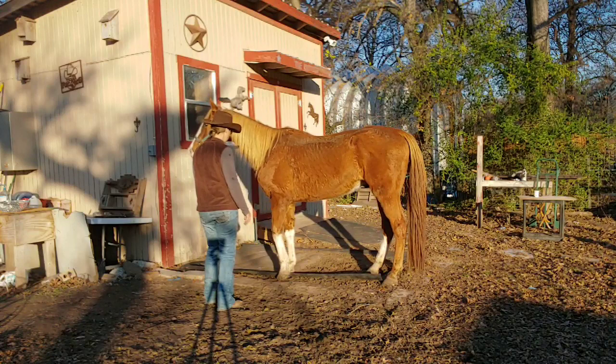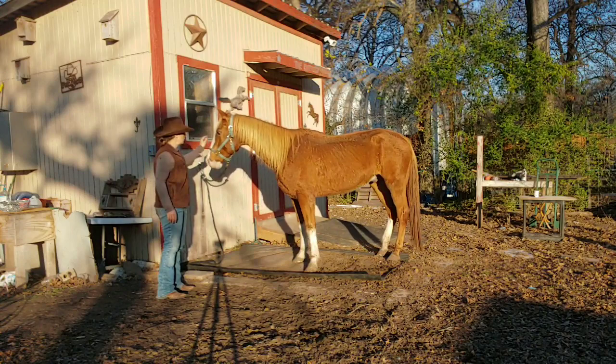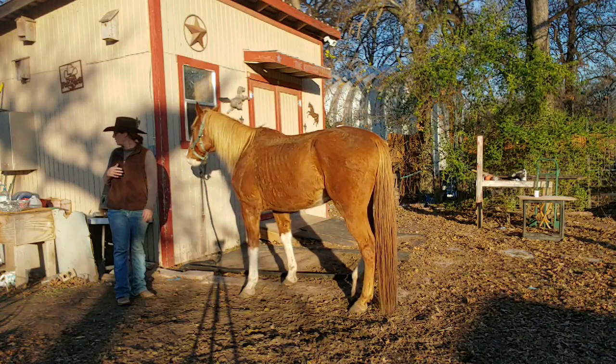I want to try to get him on that grooming pad — I want to move his forequarters. Let's see if I can get him to stand here. He almost hit that pressure point but he came forward on his own. So he's already starting to learn that it's going to release if he hits that pressure point.